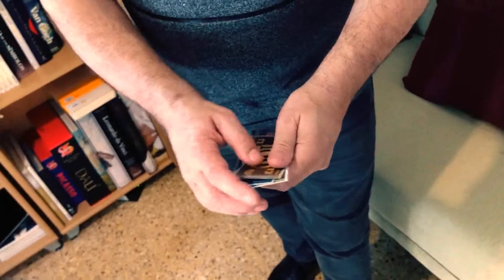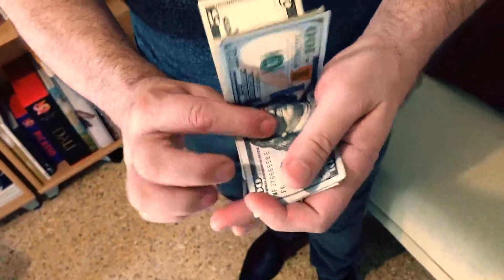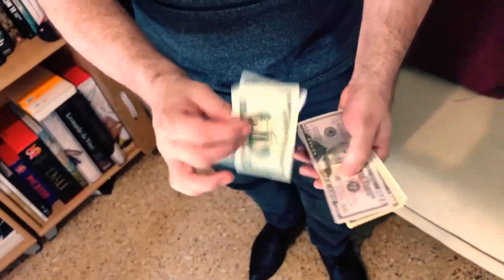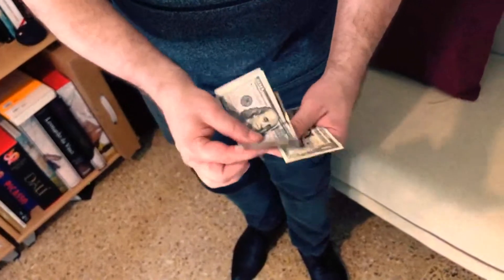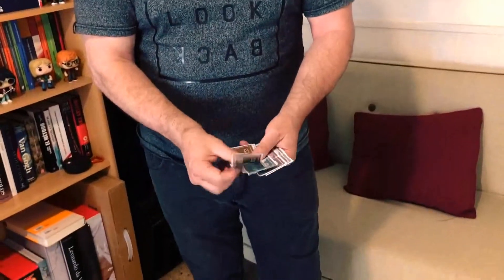Imagine having small monopoly bills and being able to transform their value, and also their size, and clearly show one by one all of them, and then give them to examine. And if you want to, you can go backwards in a more visual and instantaneous way, as if everything had been an illusion.